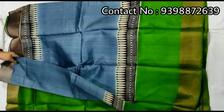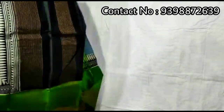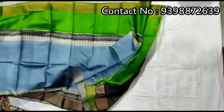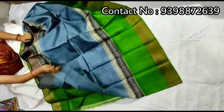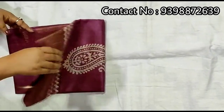Gray and green color combination — full body portion gray color, green color border. Pallu portion. Full body portion. Contrast green color blouse piece with this shari. Pure zari border toucher, discharge print shari.